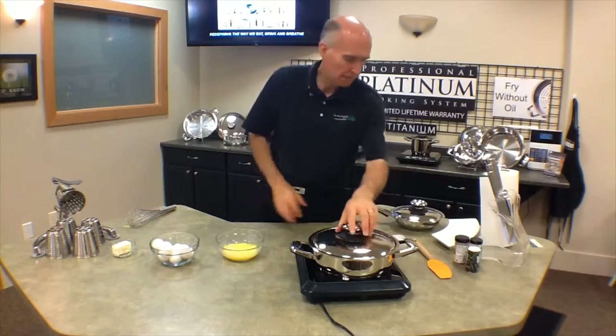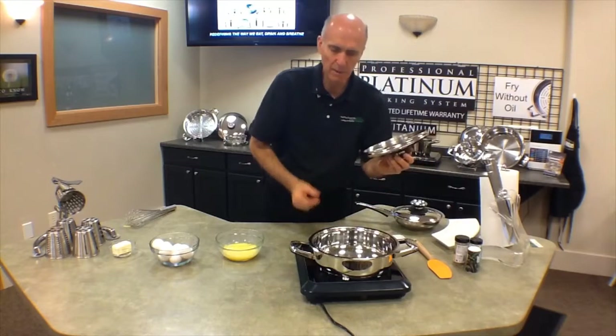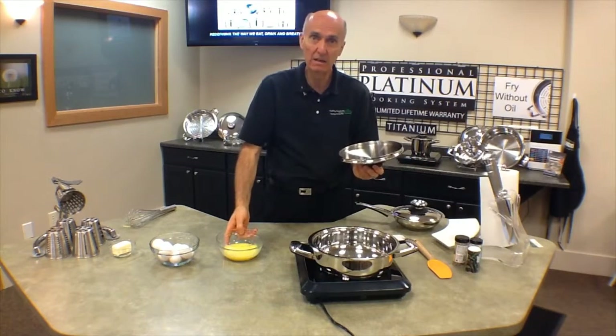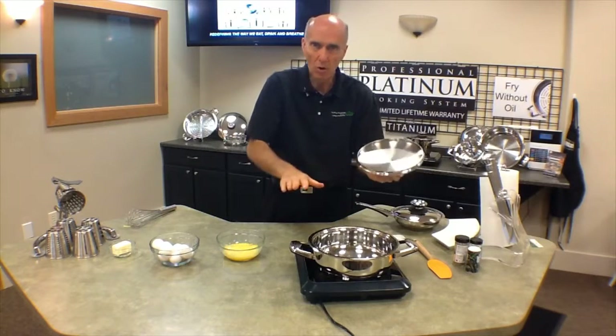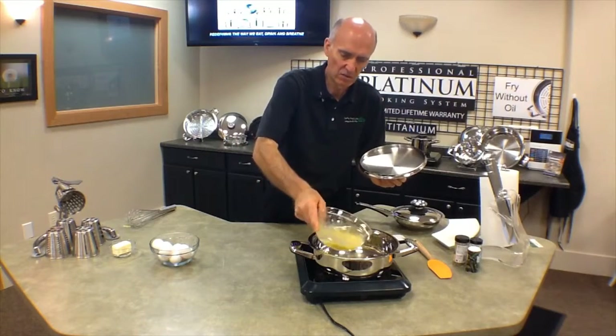Now the pan is about 40 degrees Celsius and the water is beading up. Now what I'm going to do is go ahead and add the egg mixture into the pan. Now there's no oil — I'm not going to be using any oil. I'm going to put the eggs straight in.